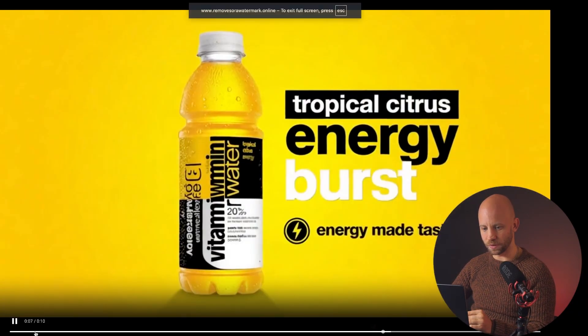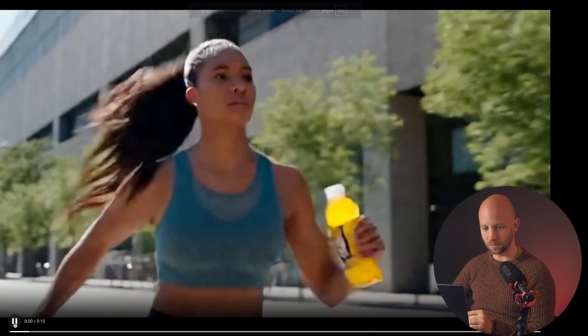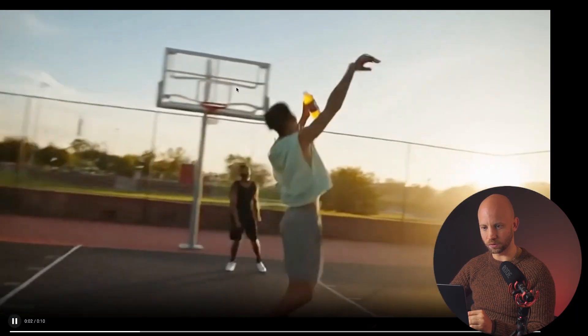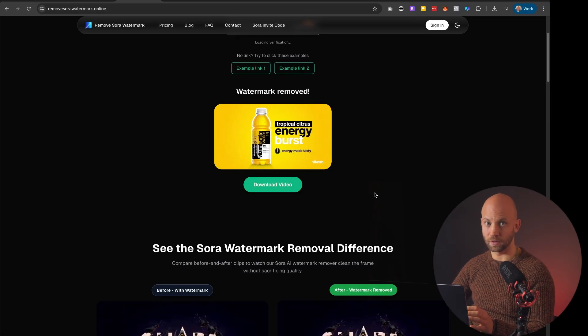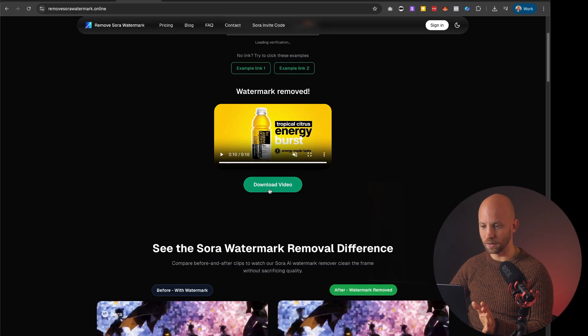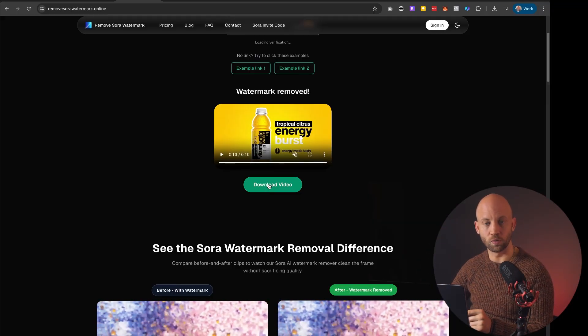I'm going to go full screen and let's see if there's any watermark on this video. Absolutely no watermarks — and this is amazing. It's really quick. You can click the download button and it's going to download the full video for you.